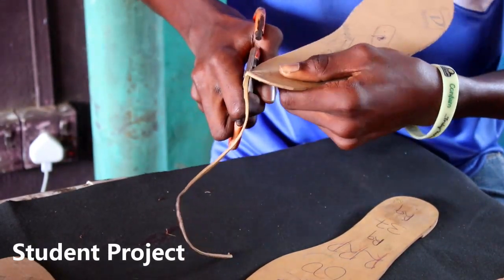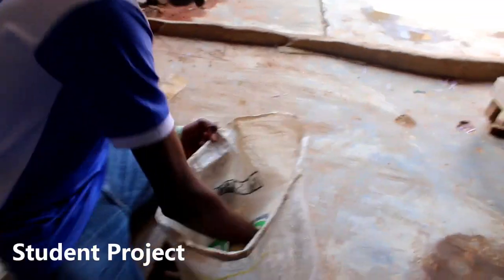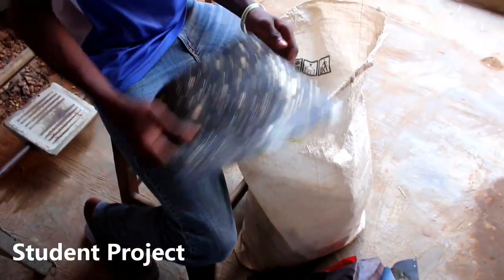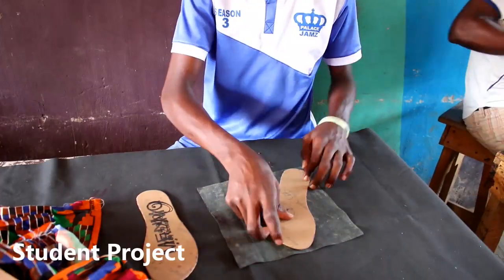Coming up here right now, these are some of our production leftover rubber we have in the workshop. He has to retrim it to the shape he wants. After he gets to retrim it, he needs to pick another piece of leather that he needs to use in covering the surface of the rubber, so he will be applying it on the surface of the rubber.